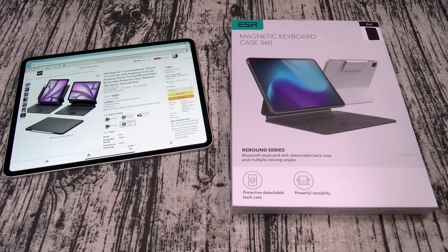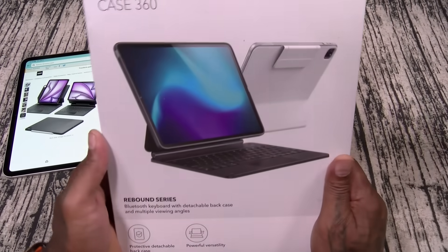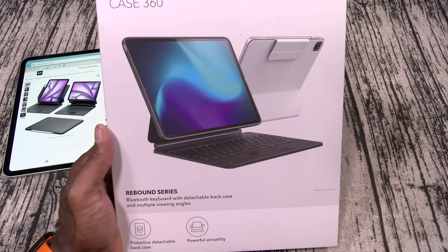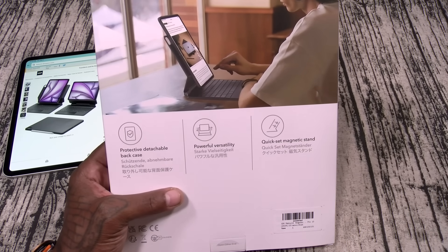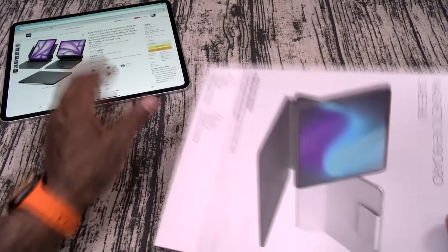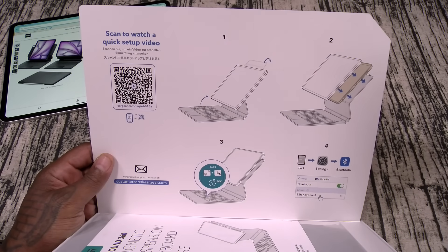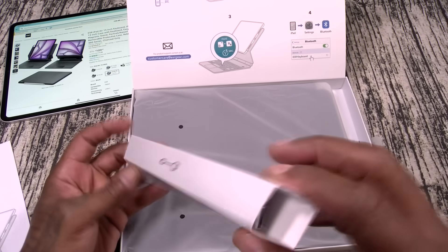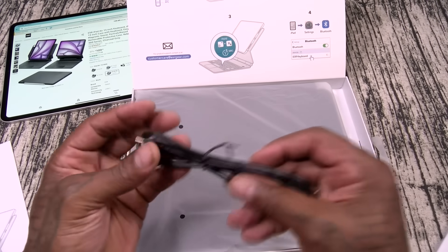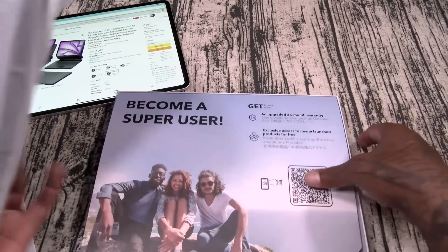Last up, we got the magnetic keyboard case 360. This one is going to run you 110 bucks. And on a side note, the Apple Magic Keyboard is 350 bucks — this is ridiculous. This is the Rebound Series Bluetooth keyboard with detachable back case and multiple viewing angles. You got protective and detachable back case, powerful versatility, quick-set magnetic stand. It does come with a USB-A to USB Type-C cable. And here's your keyboard case — nice weight to it.